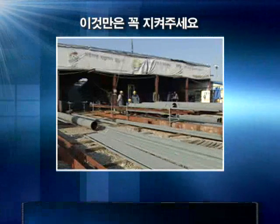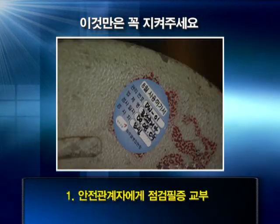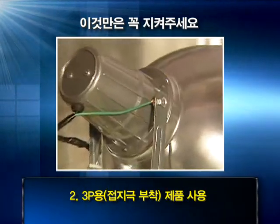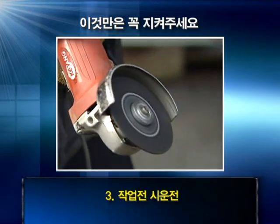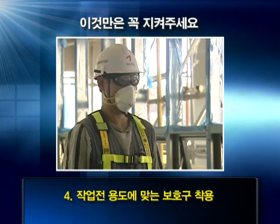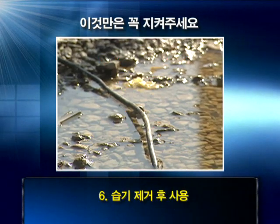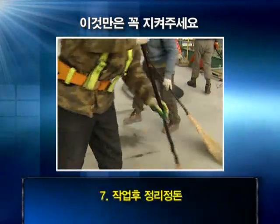전기 및 전기공구를 이용하여 작업할 때 이것만은 꼭 체크해 주시기 바랍니다. 전기 및 전기공구를 들여올 때는 안전 관계자에게 점검을 받아 주시기 바랍니다. 꼭 3P용 제품만 사용하시고 접지 설치를 확인하셔야 합니다. 작업 전에 시운전하는 것 잊지 마시기 바랍니다. 용도에 맞는 보호구를 착용해 주시기 바랍니다. 전선이 손상되지 않는 곳에 설치하시기 바랍니다. 습기가 있는 곳에 전선을 설치해서는 안 됩니다. 작업 후에는 반드시 정리정돈을 해주시기 바랍니다.